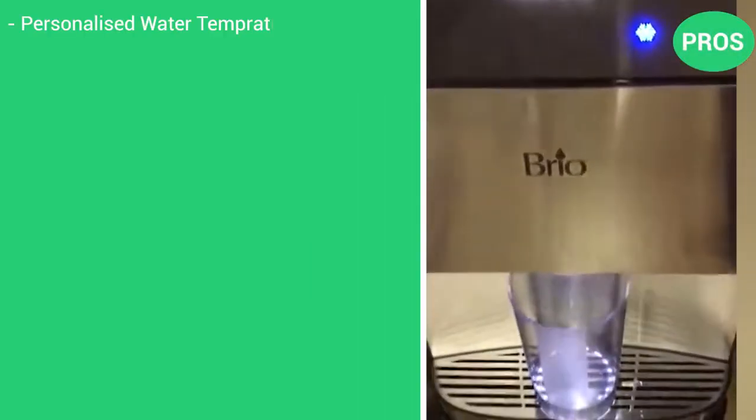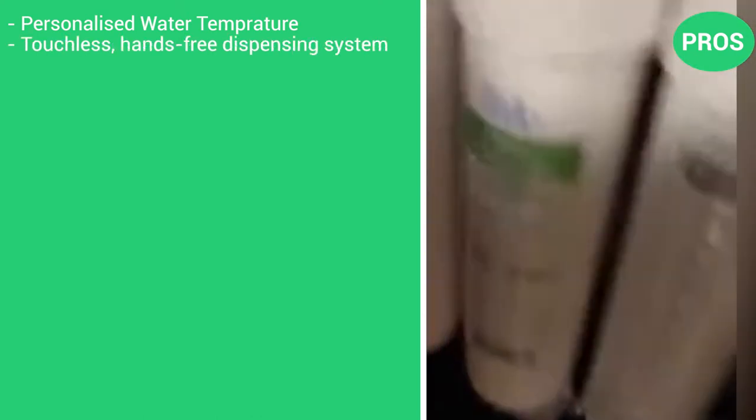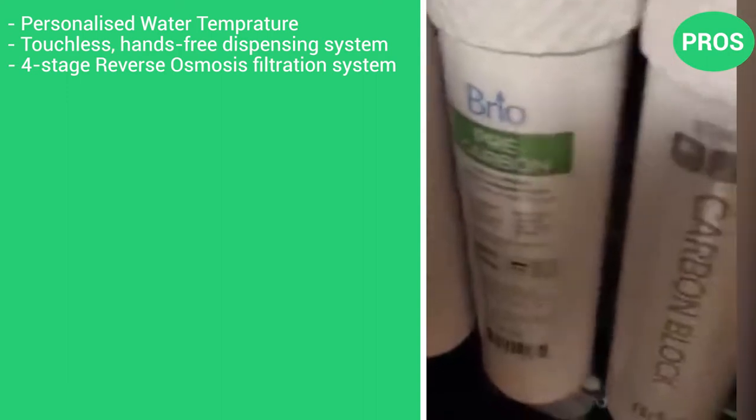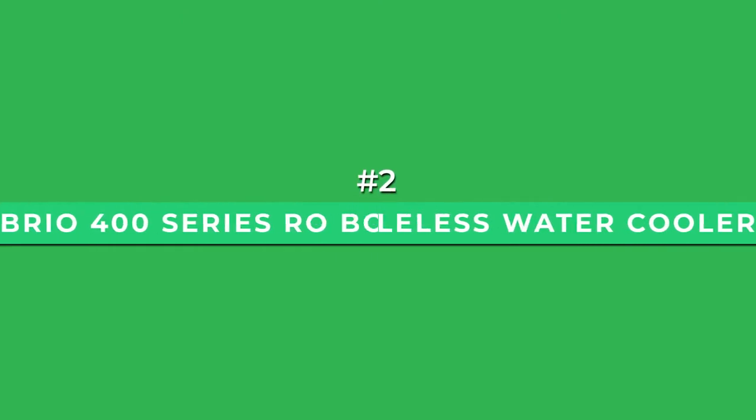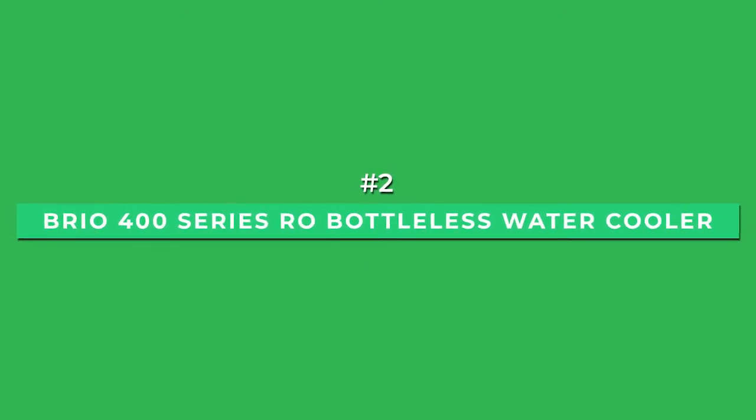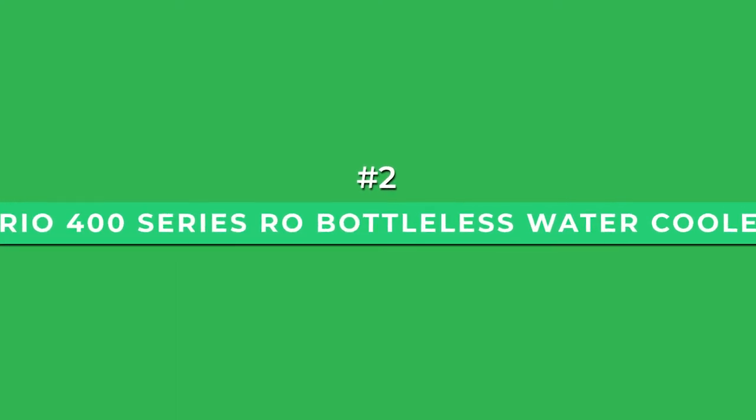Pros: personalized water temperature, true touchless technology, advanced four-stage RO filtration system, self-cleaning using UV technology. There's only one con: slightly more expensive than some of the alternatives. At number two is the best bottleless option, the Brio 400 Series RO Bottleless Water Cooler.